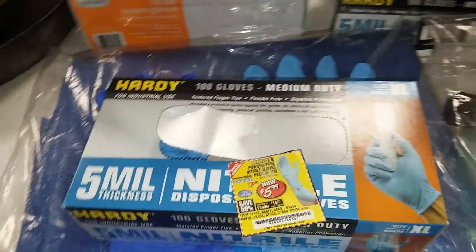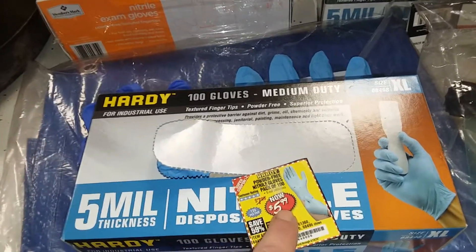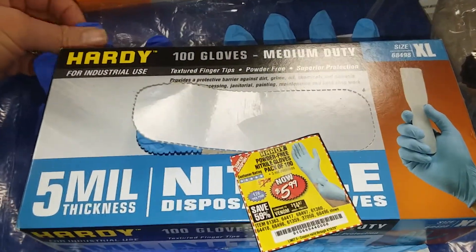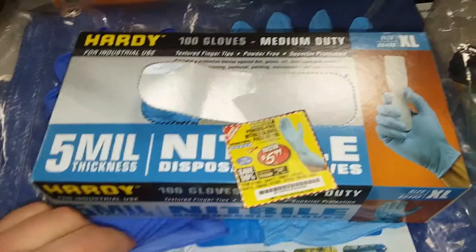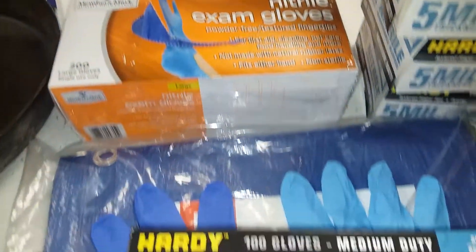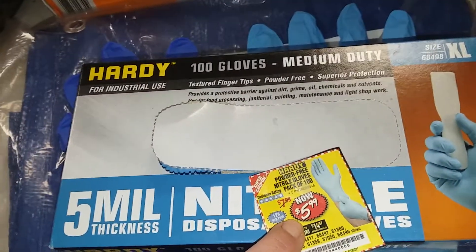So it actually made my gloves $5.49. Now if you got the 20% coupon, I would wait for the $5.99 sale if you wanted to get these — and only get these if they're handy. They do have textured fingers, which is nice. They're 5 mil thickness, which is a nice thickness. And now here are the Member's Mark gloves.